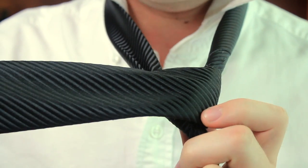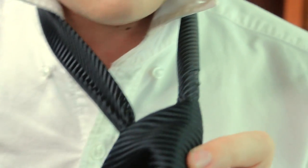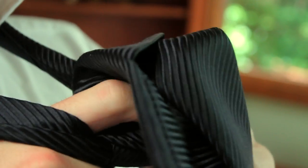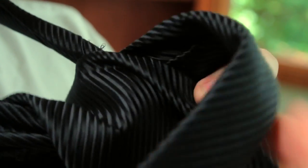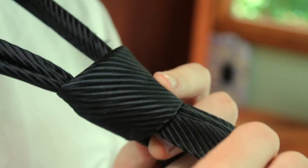Now that we have the front of our knot created, we're going to pull the fat end up and through that loop. And once it's through the loop we're going to continue going under the front of the tie. So that's an over and then under kind of thing. And then once we pull it up and pull it tight it should look something like this.